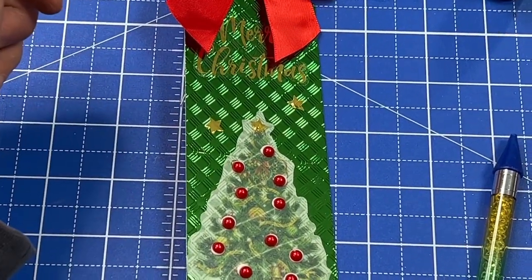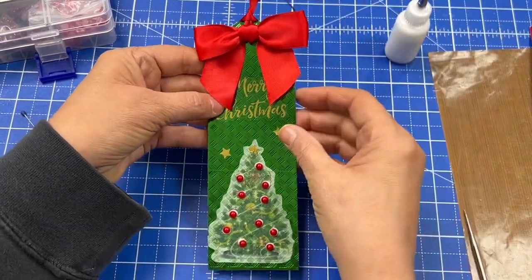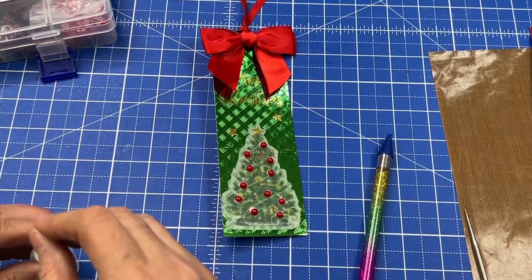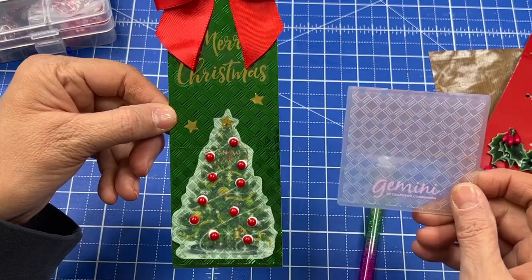Let me scoot out. So we've got the bow, we've got the tag all ready to go. And on the back is where we'll just write 'to and from,' or it could be a bookmark also — but really simple. Just using that embossing folder for day 17.